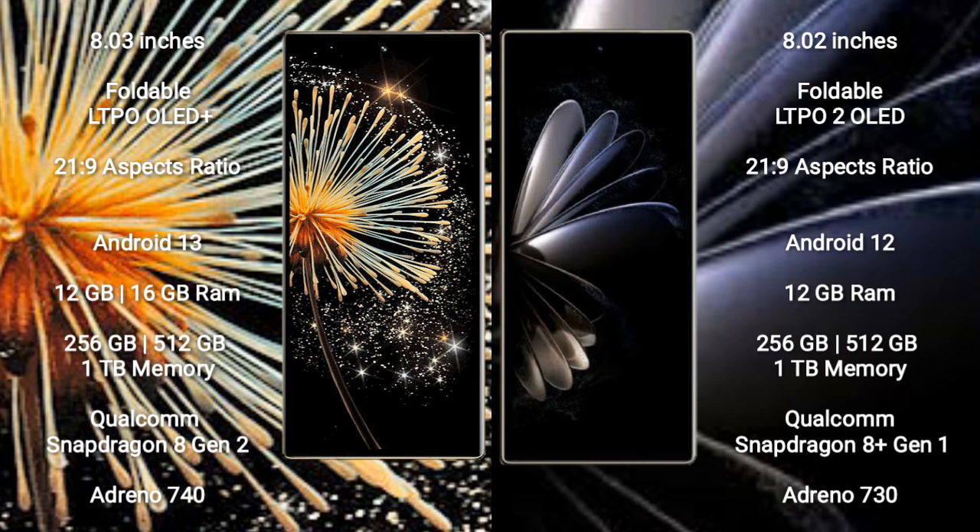Xiaomi Mix Fold 3 runs on the Android 13 operating system. Xiaomi Mix Fold 2 runs on the Android 12 operating system.